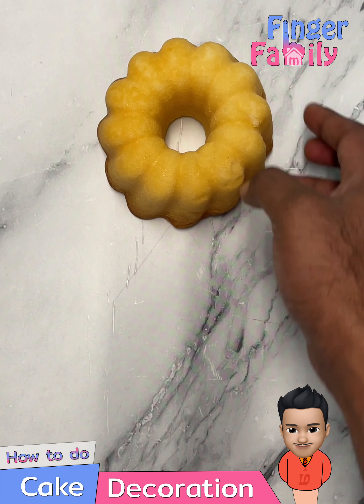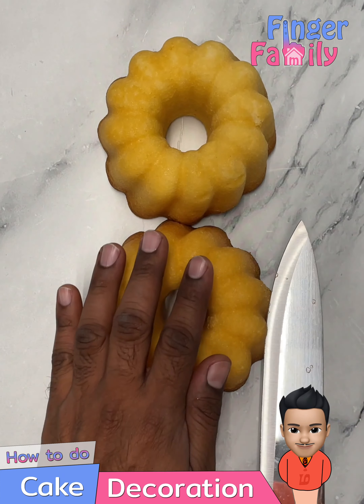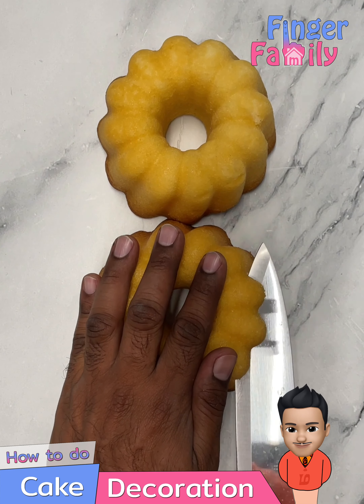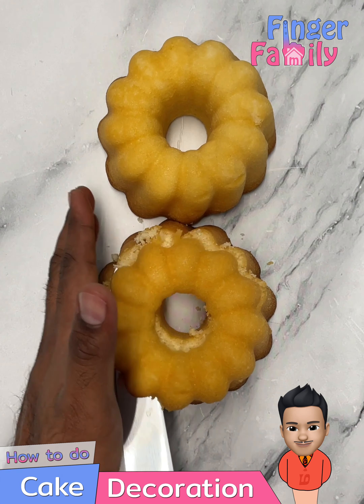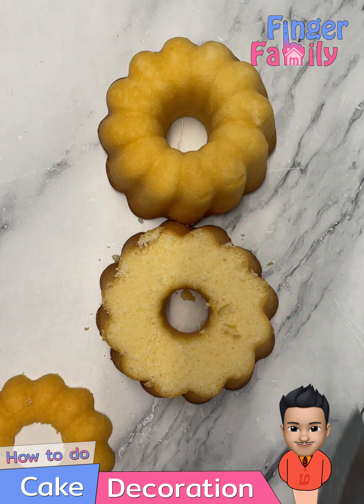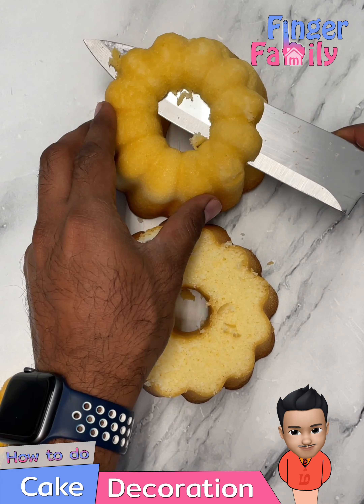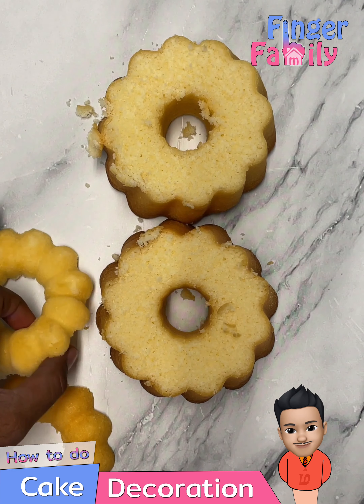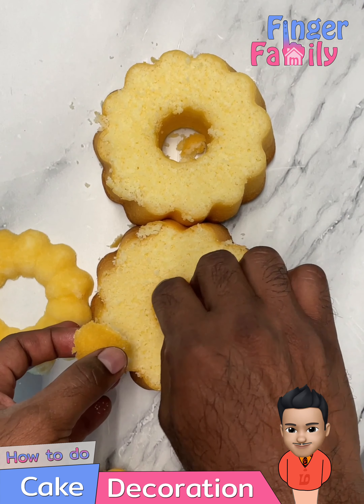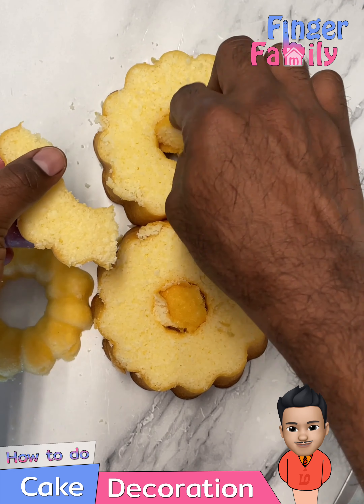Take two bundt cakes, flatten the top to have an even surface, and join them together like an eight shape. Stuff the cut-out cake pieces in the center and start smoothing the edges.